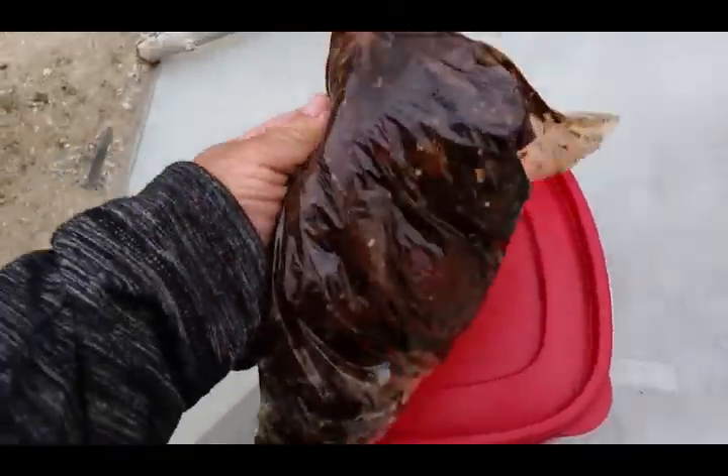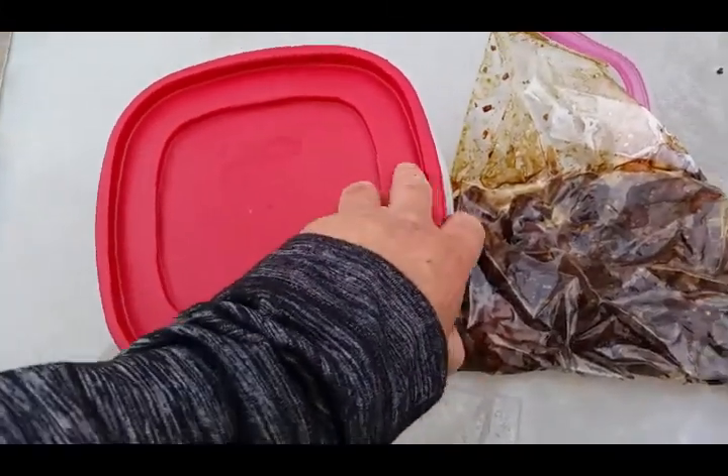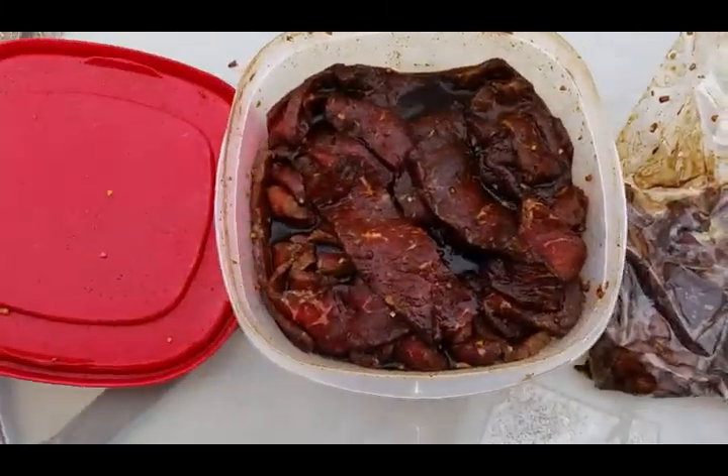It's been marinating all night. Look at that — soaking up all of them juices.